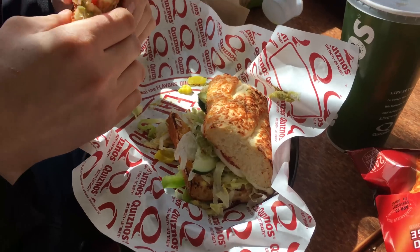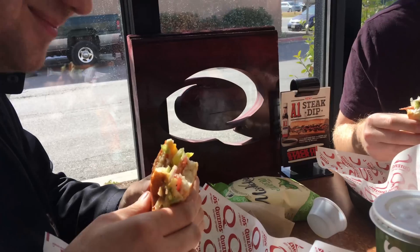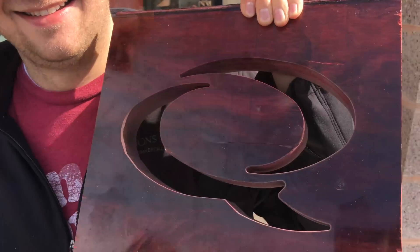We felt like this was the only appropriate way to end this video by supporting Quiznos wood products. They've got great wood and great sandwiches. Thanks again to Quiznos wood products. Sorry guys, we really don't know how to say it, but thank you, and yeah, keep sending us stuff and maybe you'll see your thing in the future.